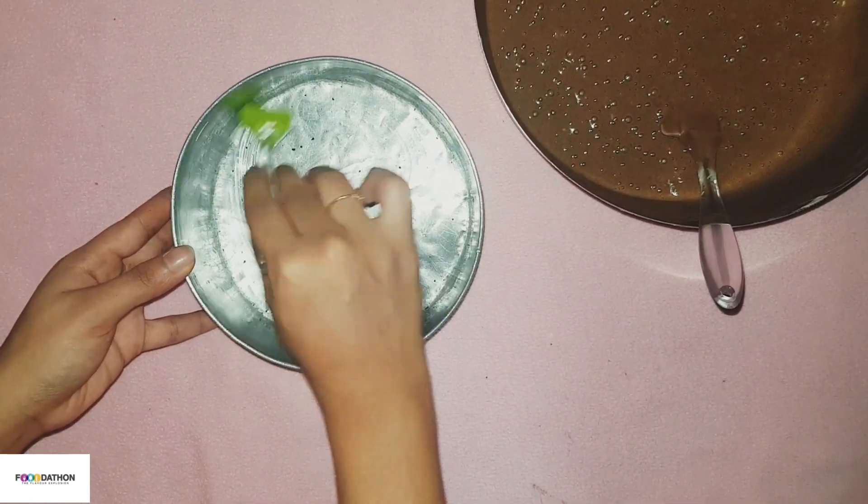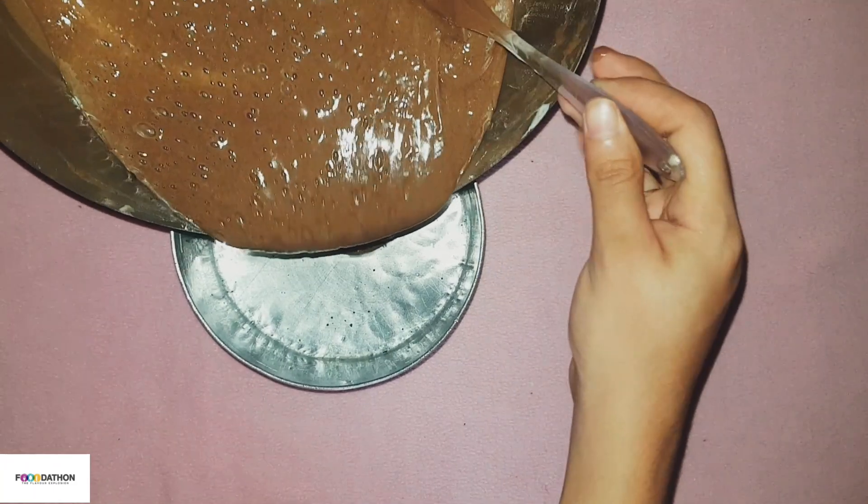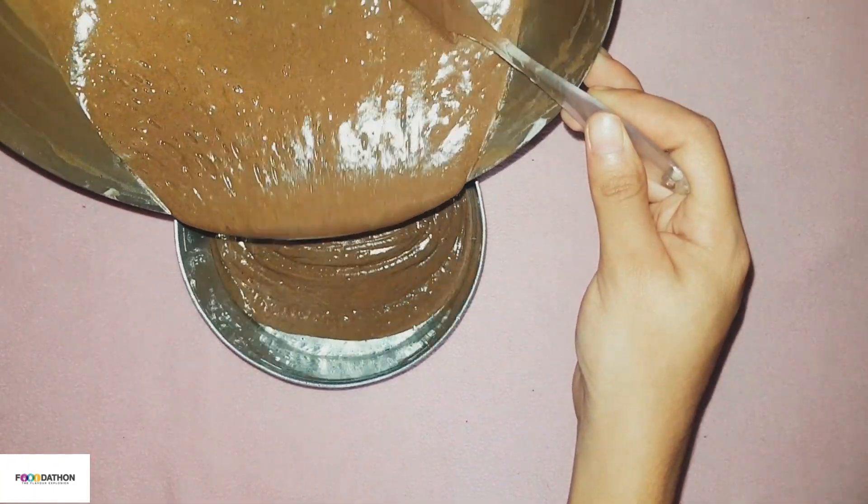Now grease the mold and pour the batter. Bake it at 180 degrees Celsius for about 25 to 30 minutes.